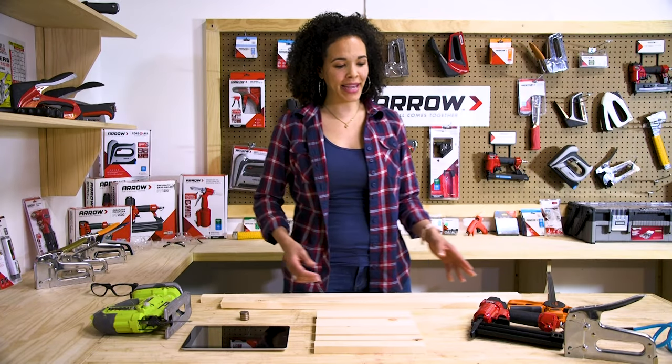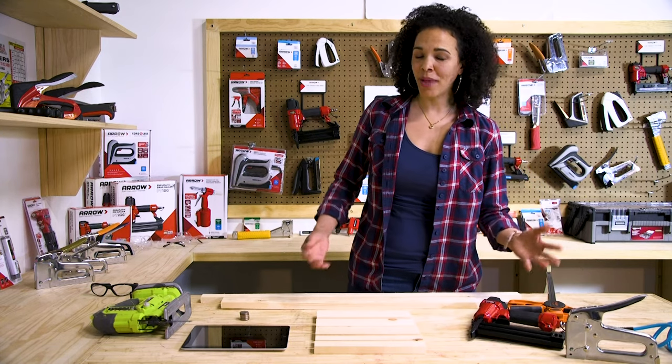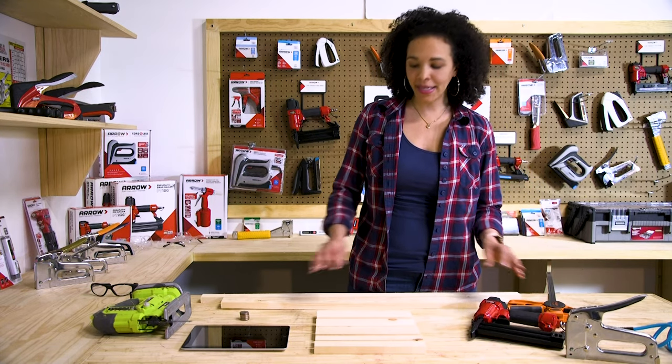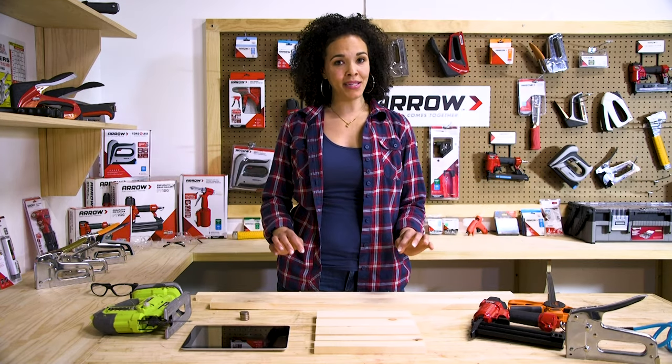For this project we're going to need the Arrow Fastener T50, the Arrow Fastener PT18G Pneumatic Brad Nailer, and we are going to need some 1x3 boards and 1x2 pine boards. You're going to need seven pieces.